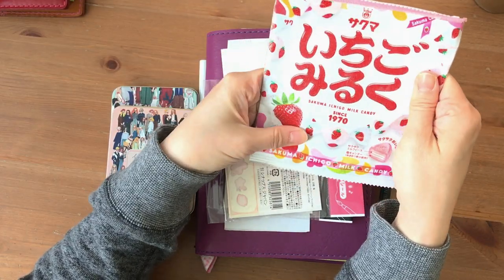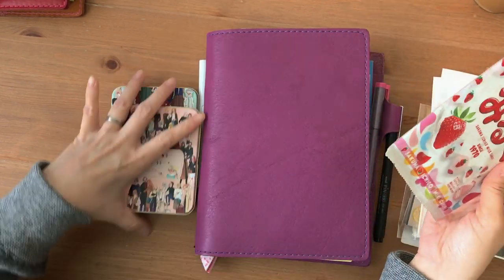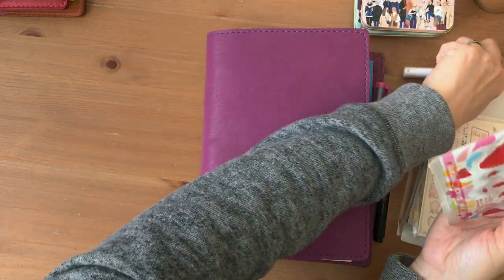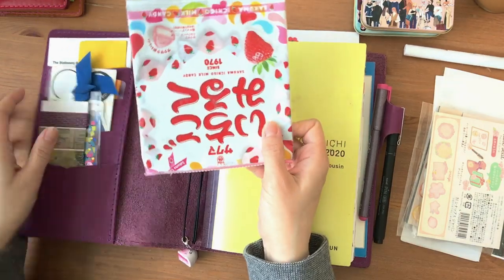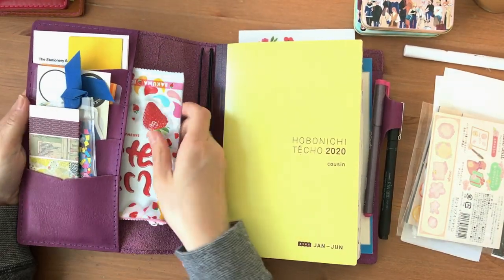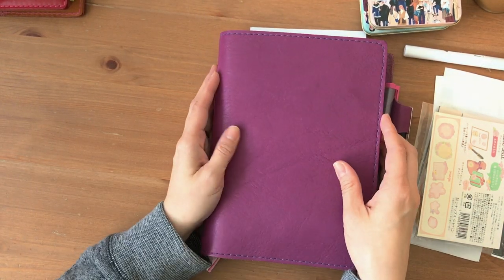I just wanted to put some things in here and I don't want to bulk it up too much. I was hoping to maybe stick it in here, but the zipper is on this end, so I might have to stick it in upside down. But if it's flat enough and I don't stuff it too much, it actually closes quite nicely.